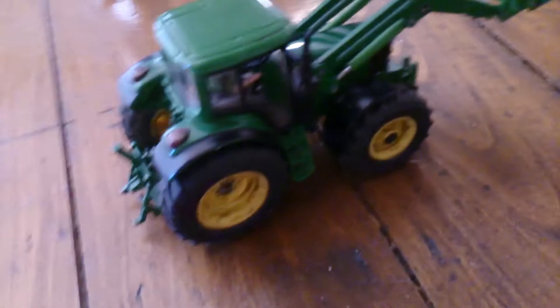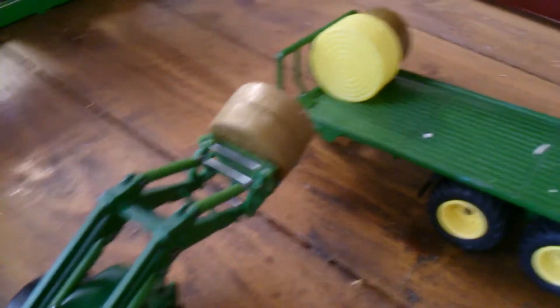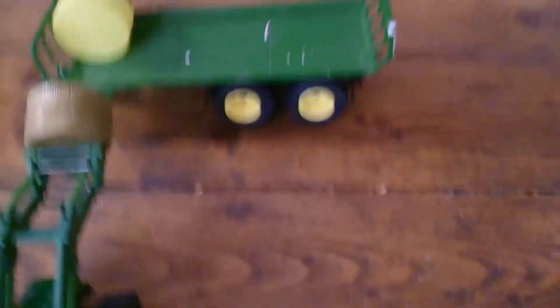In the small field we have the bale trailer and the 6920, putting on a straw bale. We've got three straw bales on this field, and these will be going to our farm, not Owen's farm.